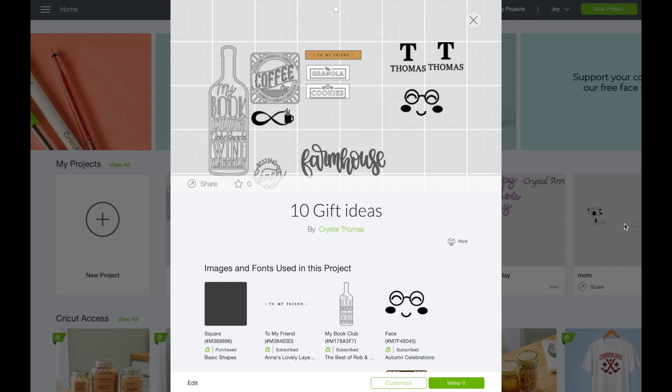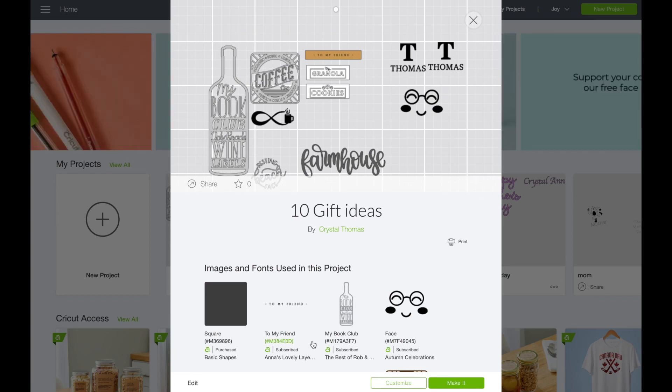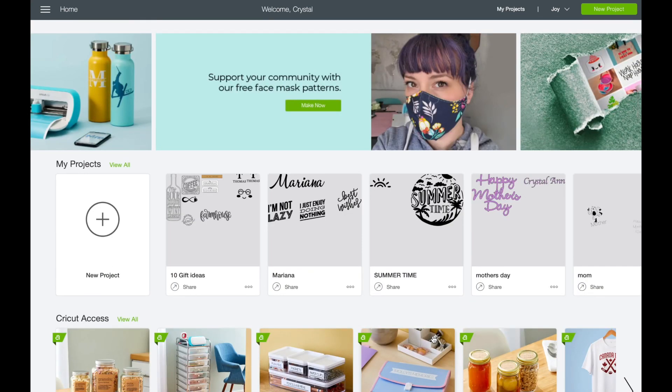Alright, let's go ahead and jump right into Cricut Design Space. I wanted to show you guys really quickly — I'm going to have this file linked down below for all the projects that we're making in today's video. Let me go ahead and show you guys finding the cards.